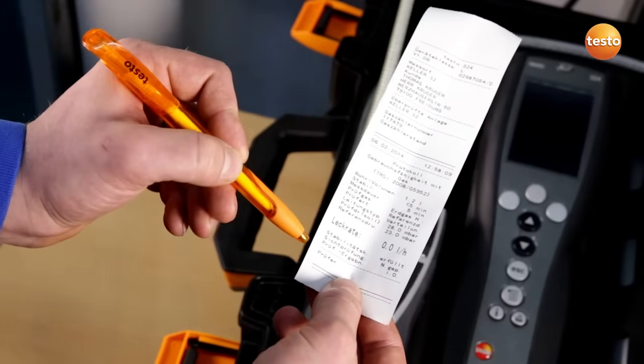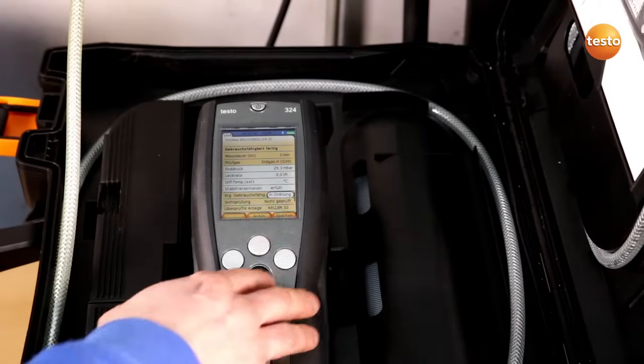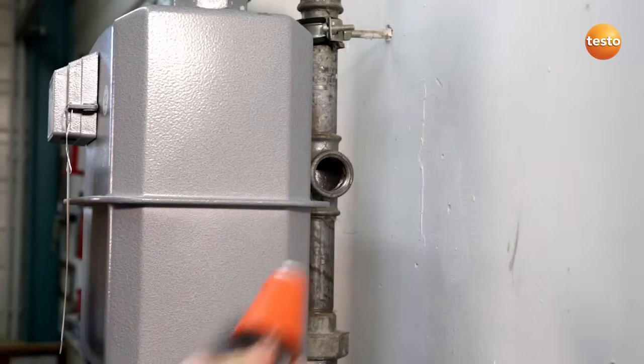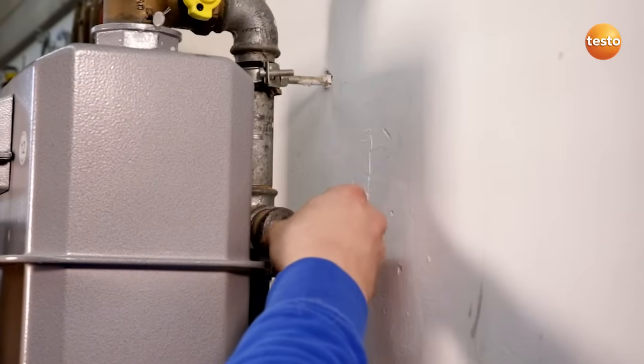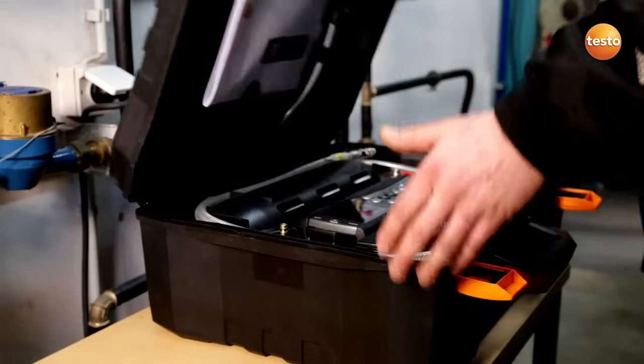And I have to sign here. I save the measurement values and can call them up again at any time. As you can see, I can carry out a leakage test confidently and easily using the Testo 324. The gas pipe is leak proof and can continue to be used.